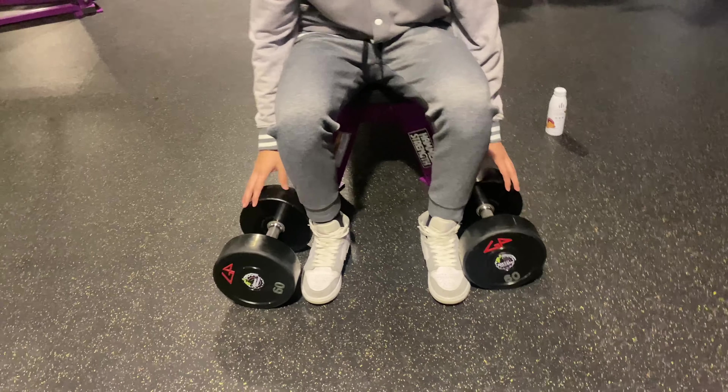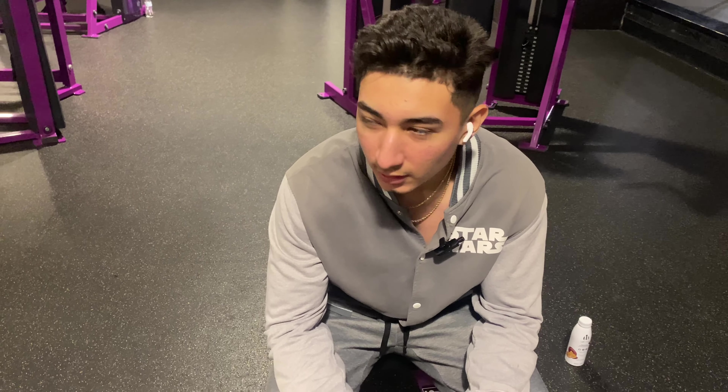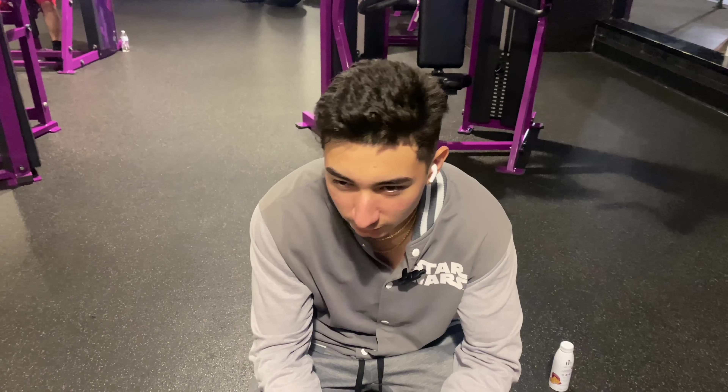To gain muscle in your whole upper body, you guys must focus on doing compound exercises — exercises that target multiple muscle groups. Instead of doing only isolation moves like chest flies, which only target your chest, you're missing out on gains in your triceps and shoulders.